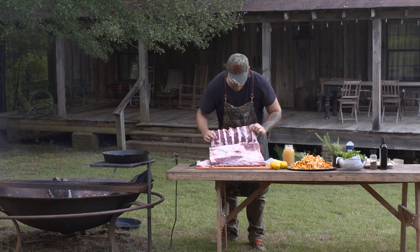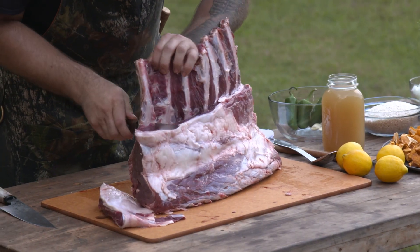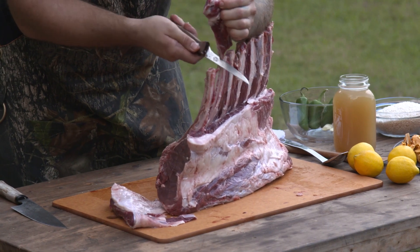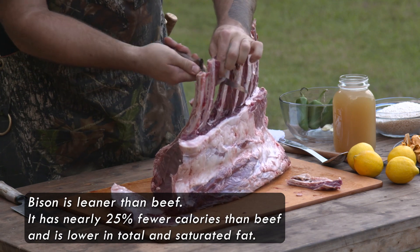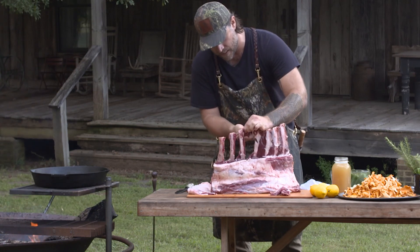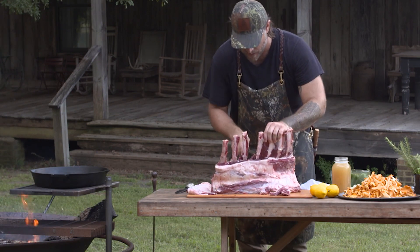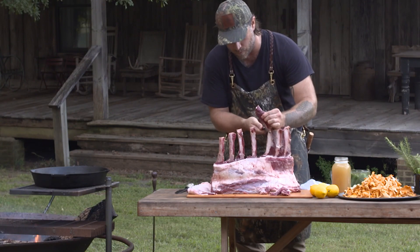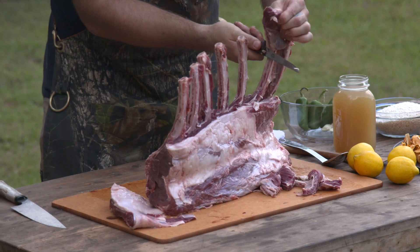From there we'll go in between the bones and just stop right at our cut. If you want to get real fancy you can take some string and tie it around the bone and pull it off, or just use your boning knife or the back of a knife to scrape off the sinew and really clean up those bones. All the meat between the bones is great in your ground meat.